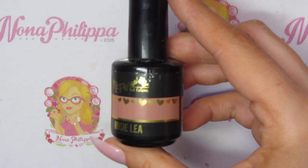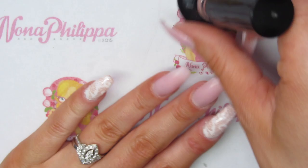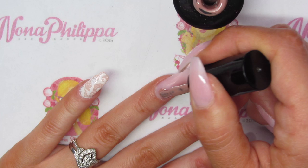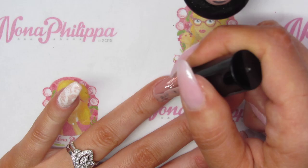Next up I'm going to get Magpie gel color in Rosy Lee, and this is going to be our base color for the champagne chrome effect. I'm going to paint my ring finger and my thumb with Rosy Lee, and I'm going to do two coats, curing in between each layer.